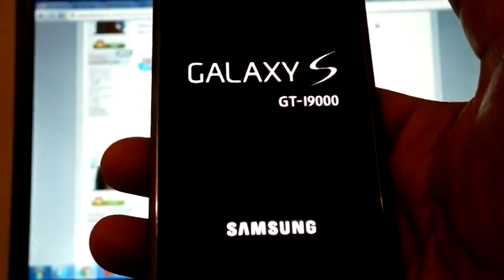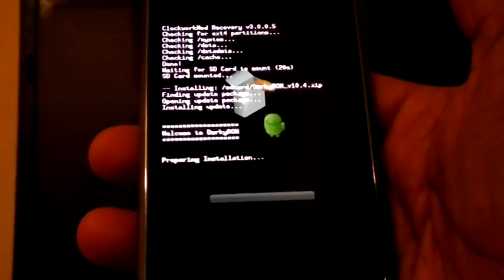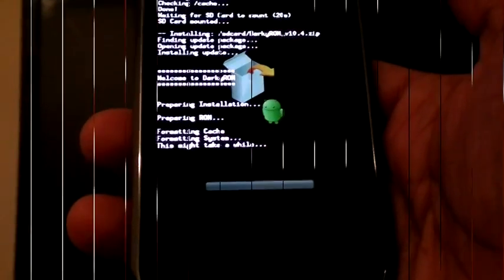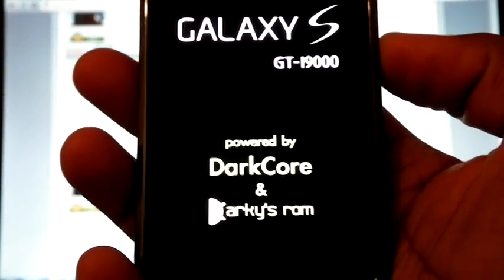Now the phone will reboot. It started the installation — it may take time, so be patient. Now the installation has finished and the phone is rebooting.